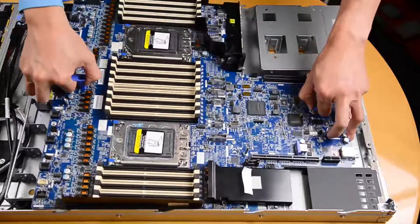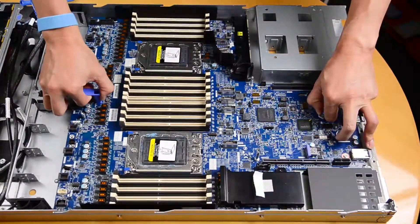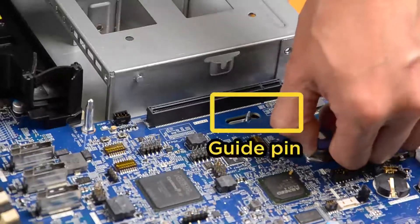Hold the lift handle and the release pin at the same time to lower the system board into the chassis. Slide the system board to the rear of the server until the system board snaps into position.